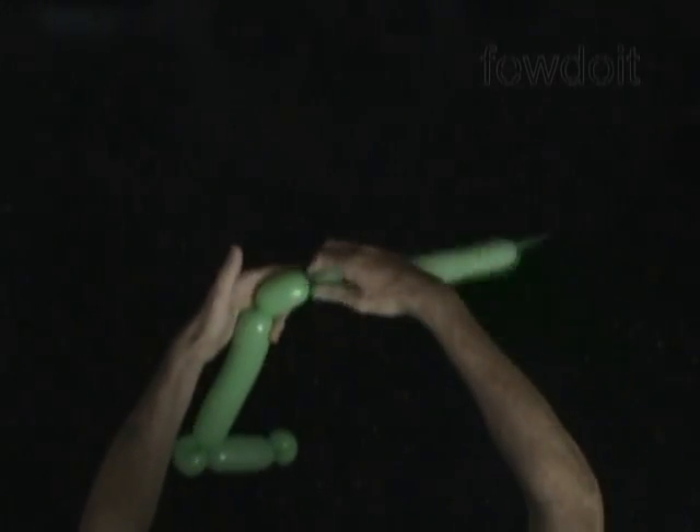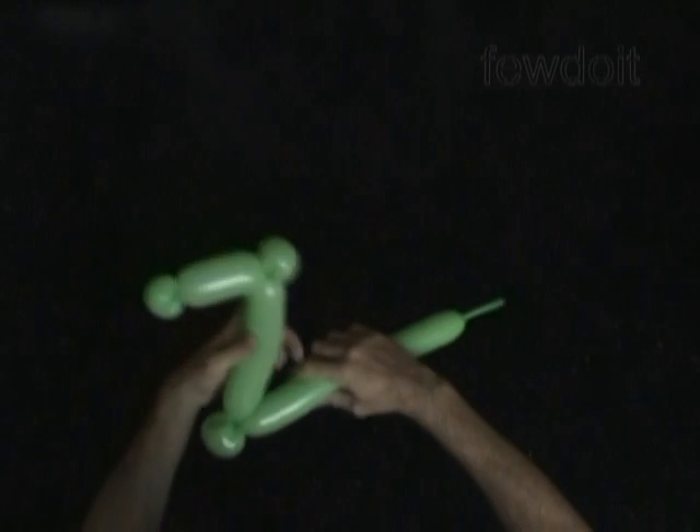Now let's twist the fifth soft about one inch long bubble. Lock both ends of the fifth bubble in one lock twist.